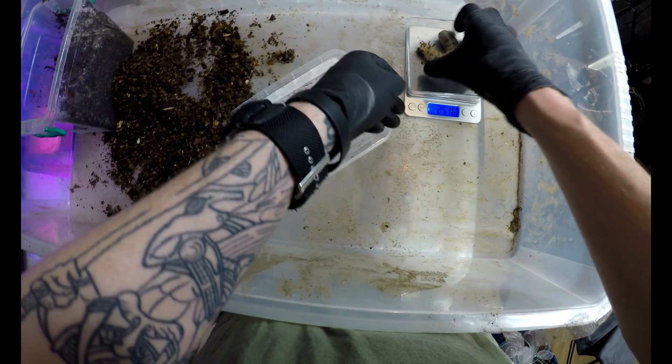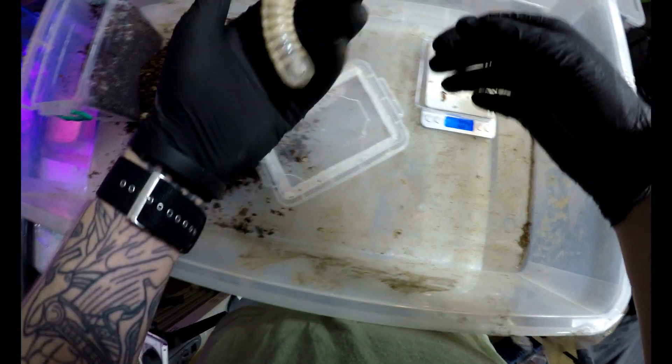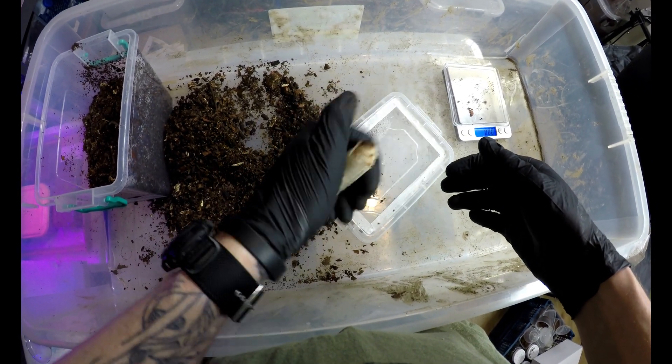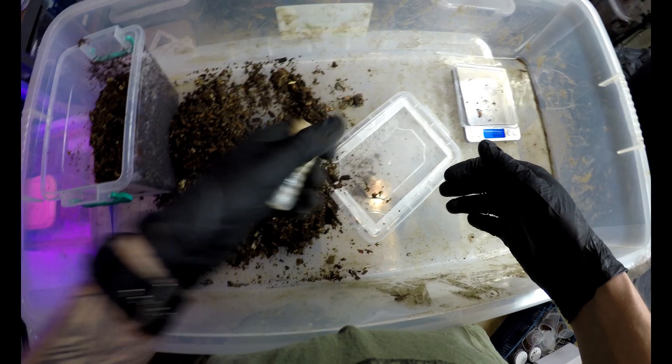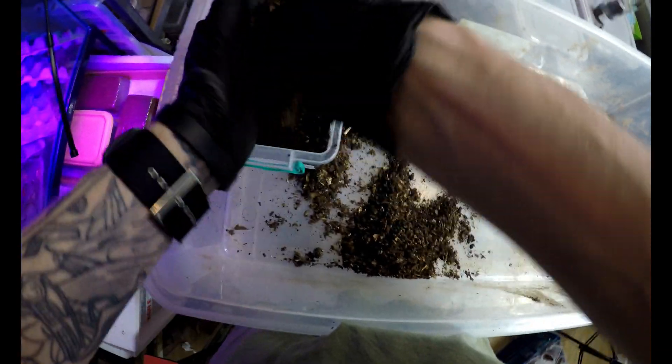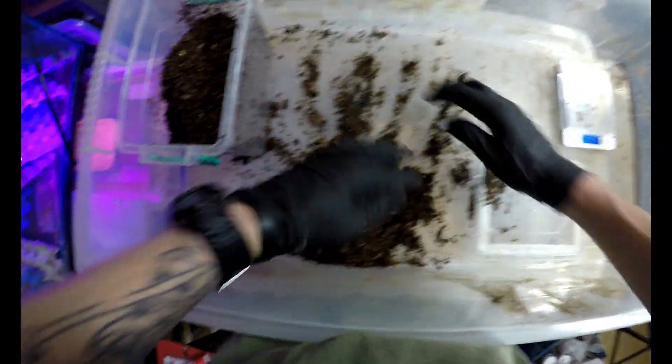Let's pop you back in, Matty boy. Very gentle with them — they're so soft but very, very cool things. Put you back in and see how fast they dig back down. They really don't like being out of the substrate.